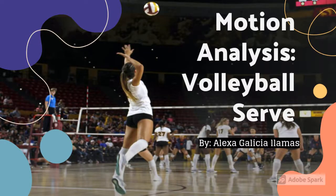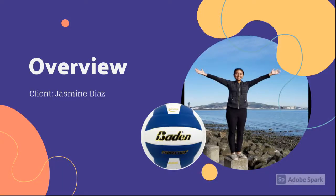Hello, my name is Alexa Galicia Llamas. I am a student at South Tahoe High School and I'm taking Sports Medicine 3. For my third project, I'm doing motion analysis for a volleyball serve. The client I am working with is Jasmine Bograndiaz, who is training for volleyball at South Tahoe High School. This is her first year trying out and she is currently training with Coach Goldberg.